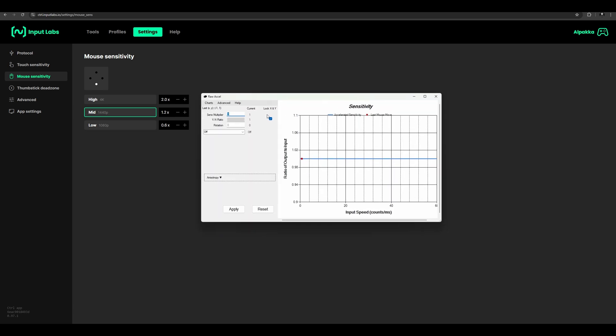I would recommend downloading Raw Accel. This is free software you can download and it's very helpful to set up your sensitivity and change it once you have dialed it in. I will show you later. The first thing you want to do after choosing your sensitivity is leave it at one and don't change anything yet.